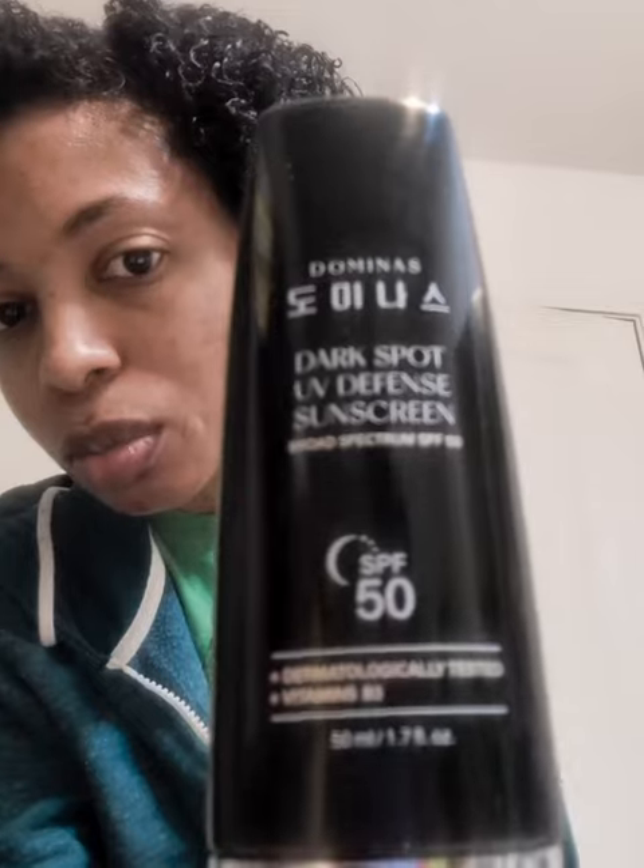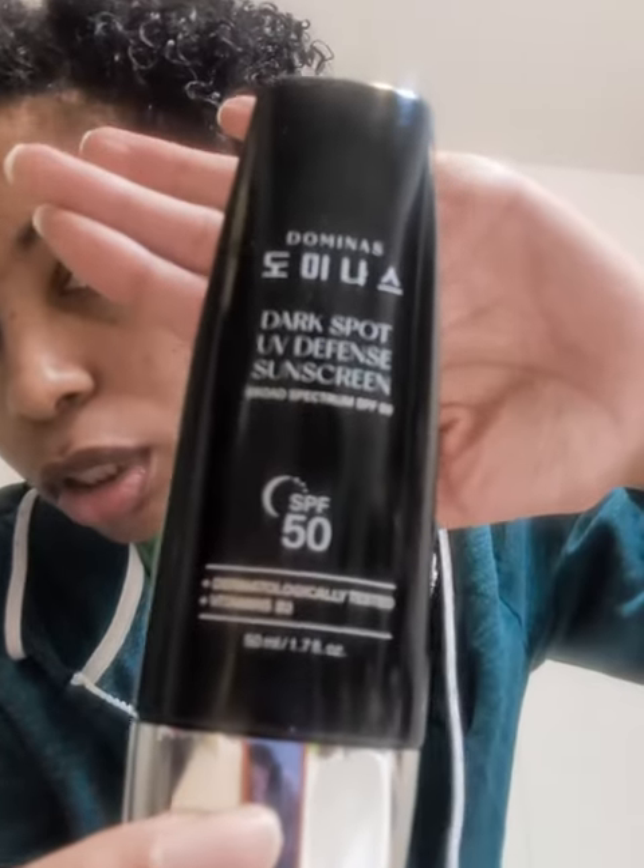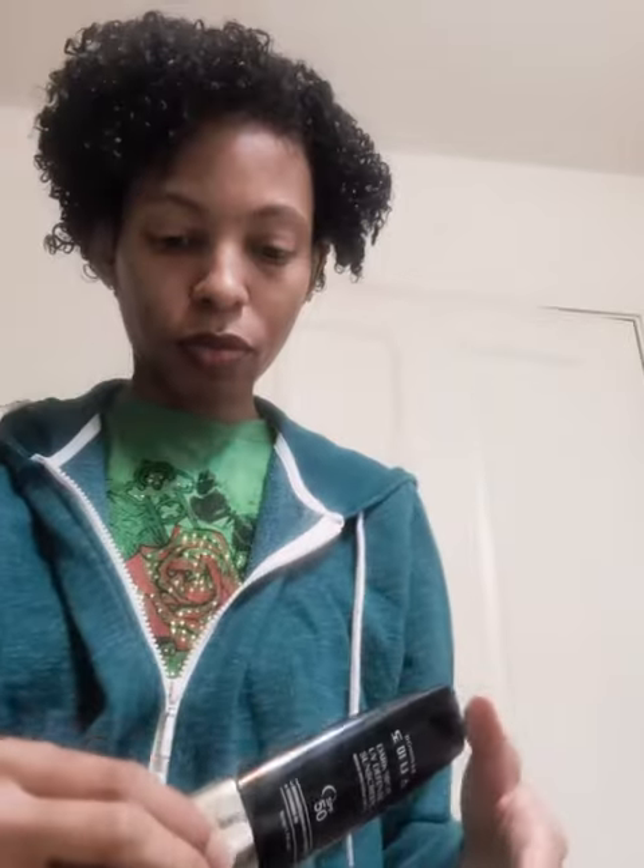I just want to show you guys this sunscreen because I normally don't have any issues with twisting or just opening and closing based on the sunscreen, but this is the top.